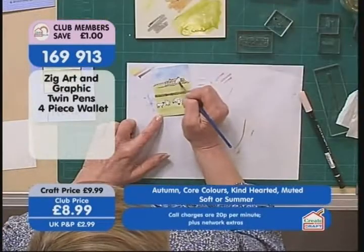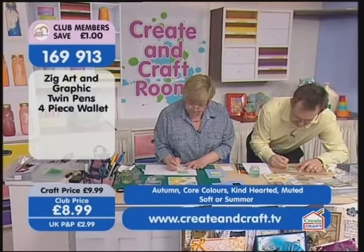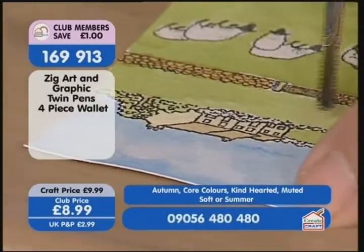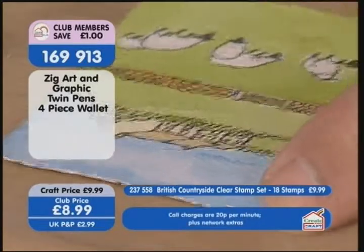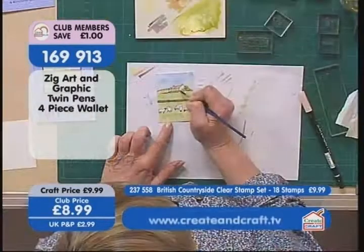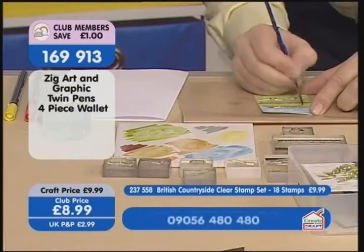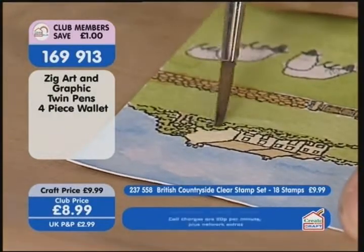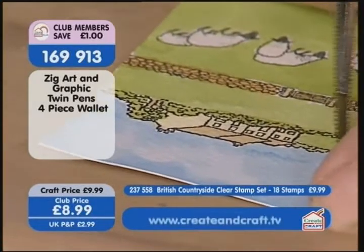Now we're going to carry on painting. I'm painting in the green of the trees. The countryside is never one green — I'm going to go over them because they're the same green as the grass. We pick up a bit of different colors, so I'm putting a bit of brown in. We can use some of the colors direct. A little bit of yellow will change it as well.